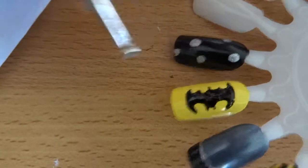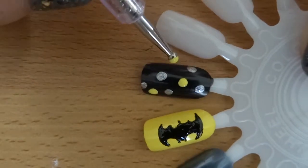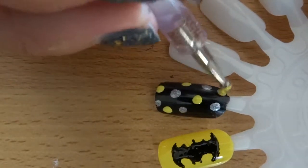The last nail is exactly the same as the other dotty one except I did it on a black base with large silver and yellow dots. After everything is completely dry, just apply a top coat and you're done.